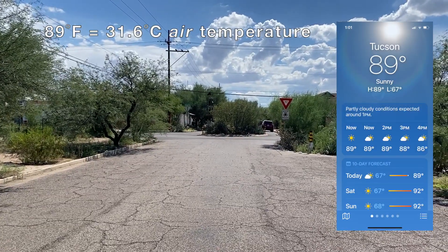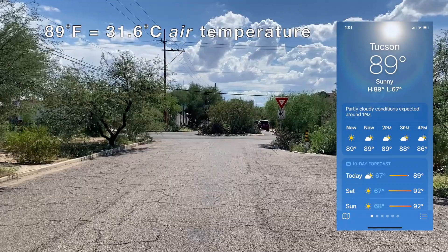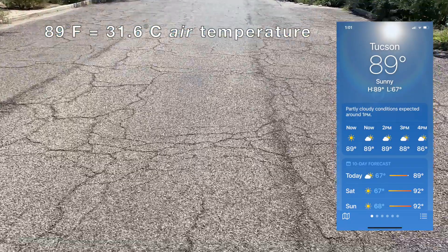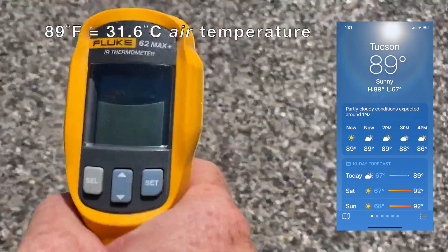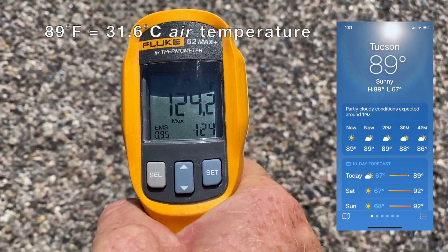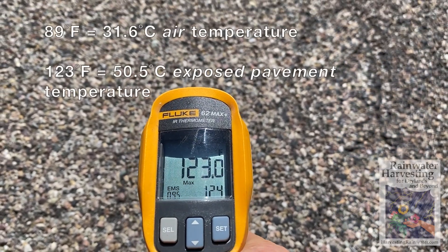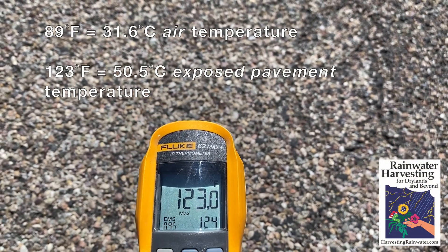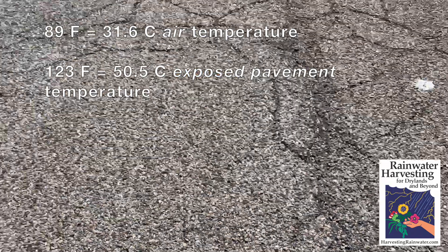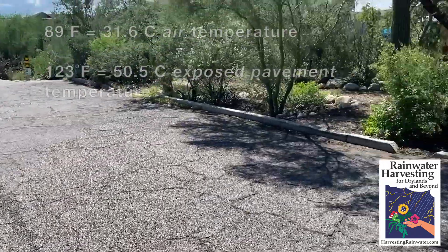I'm standing in the middle of my neighborhood street on a day at the end of September when it's 89 degrees. I've got this infrared thermometer and we can see it's 123 degrees Fahrenheit on this barren asphalt.